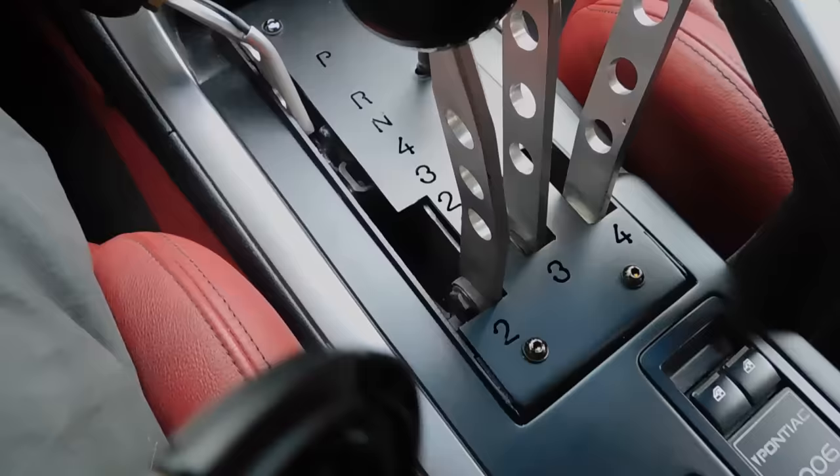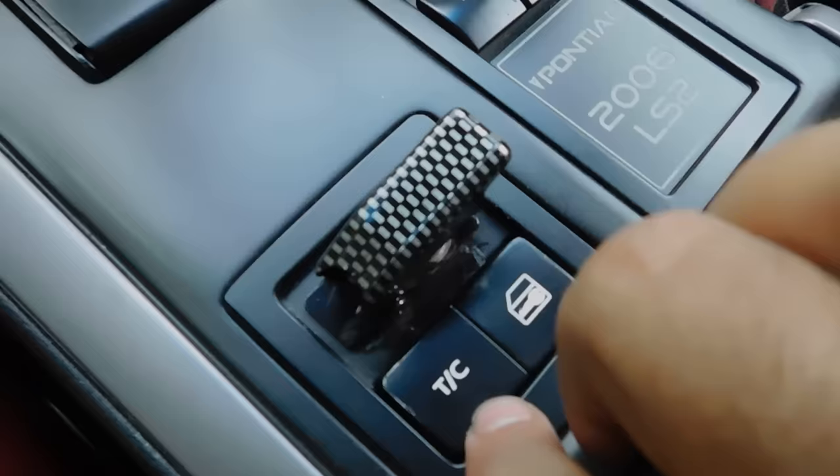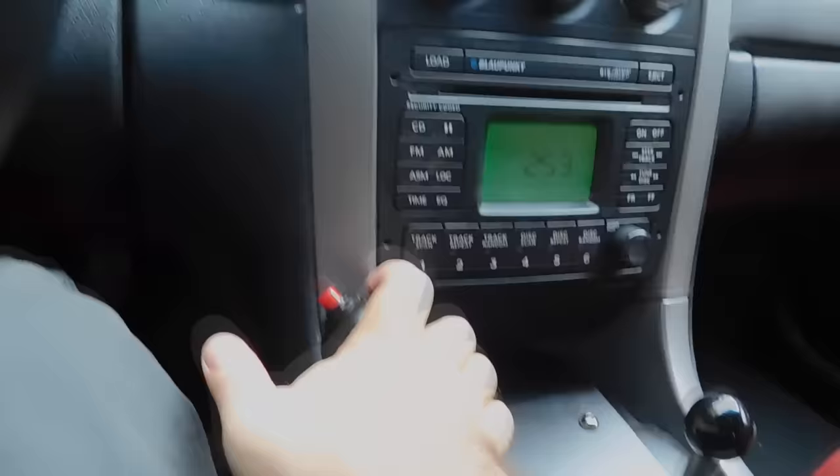I moved the light switches from the dash here. That's my line lock over here. I got the manual transmission traction control over here. And as you can hear, even the door locks work when you move the gear lever — and then park, and they unlock again.